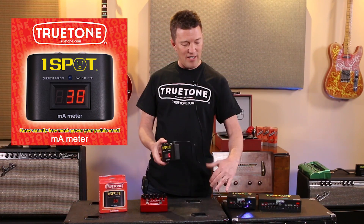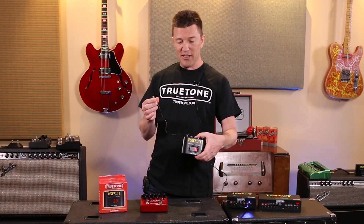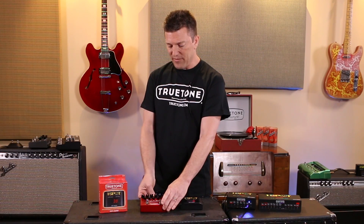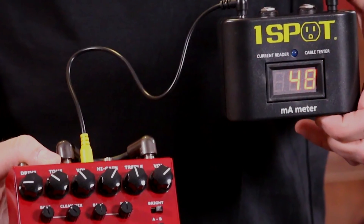All you do is you take the cable from your power supply, plug it into the milliamp meter, take the cable that comes with this, plug it into your pedal — a Jekyll and Hyde in this case — and there it is: 48 milliamps.